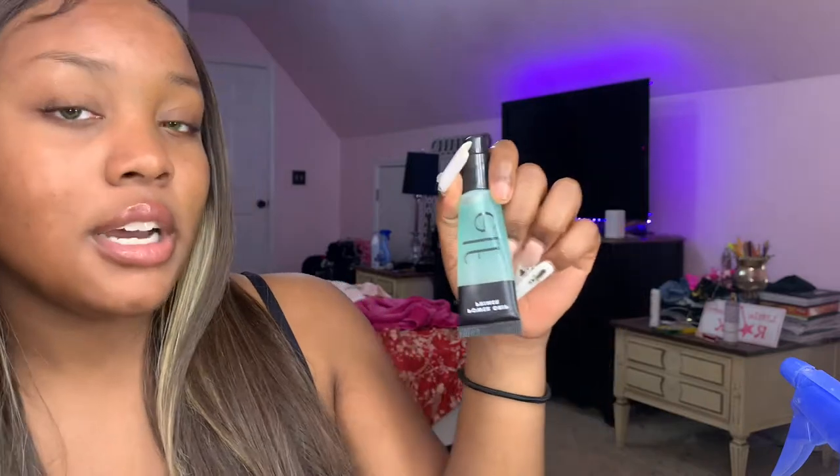Next, you want to use primer. I recently just started using primer because I used to wonder what it even does, but ever since I started using it I've seen a huge difference. I use the elf Power Grip Primer. I recently bought it from Ulta and it's pretty good. It makes my skin look really moisturized and I can feel it gripping to my skin.